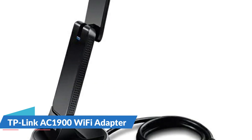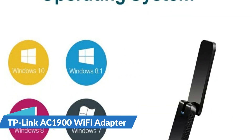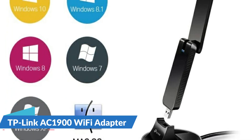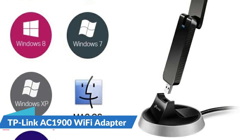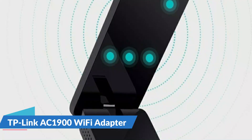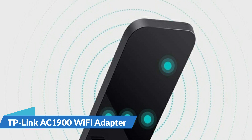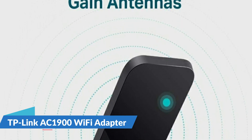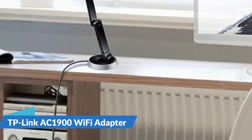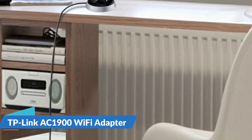The Archer T9UH lets your PC or laptop take full advantage of the high-speed Wi-Fi created by AC1900 dual-band routers, with connections 3x faster than Wireless N using Wireless AC technology. USB 3.0 transfers data up to 10x faster than USB 2.0. Combined with 802.11ac Wi-Fi, USB 3.0 makes the Archer T9UH ideal for HD streaming, online gaming, and large file downloads.